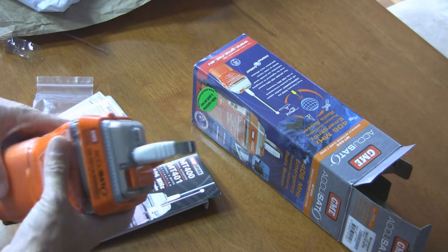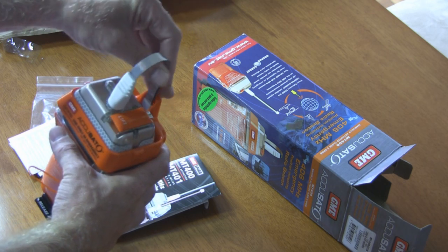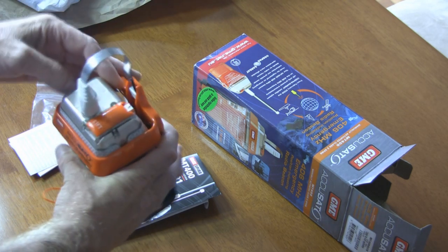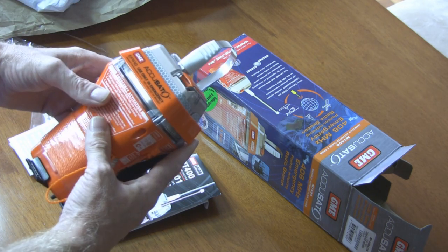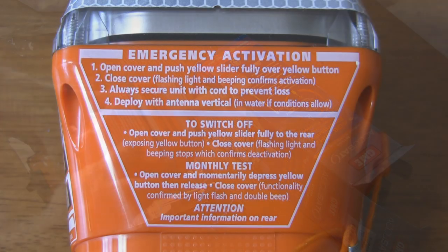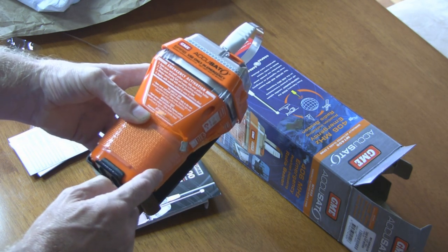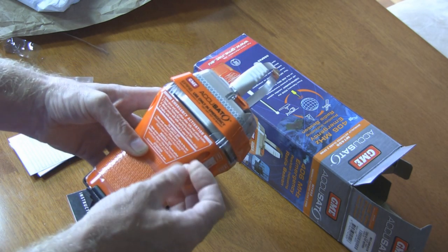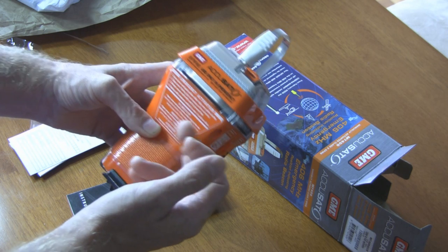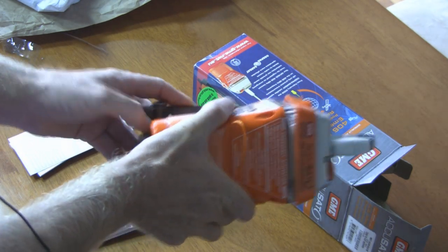Now let's have a quick look at the actual EPIRB itself. This is the aerial — it's flexible, and just for storage I've put it down so it'll sit in there more easily. On the front it goes through the emergency activation procedure, tells you how to switch it off if need be, how to do the monthly test. Down here is the lanyard, which wraps around the bottom of the EPIRB and is used in an emergency to attach it to something floating nearby.